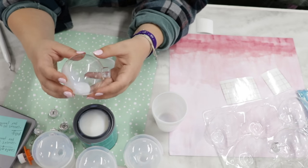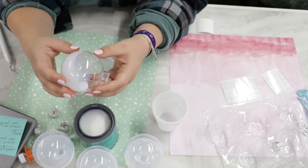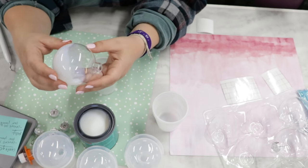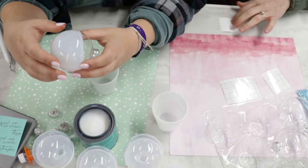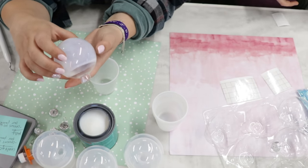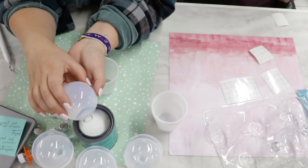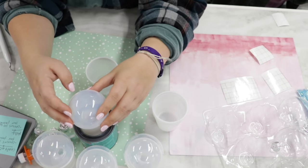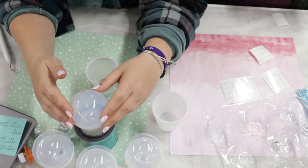One reason I love to use Peachy Olive glitter is it's polyester glitter. Craft store glitter covers 14 square feet per pound - if you buy at Michael's or Hobby Lobby, it covers 14 square feet per pound. If you buy polyester glitter, the good quality stuff, it covers 100 square feet per pound. So you get a lot more for your money, it lays flatter, and it doesn't lose its sparkle - craft store glitter will lose its sparkle over time.